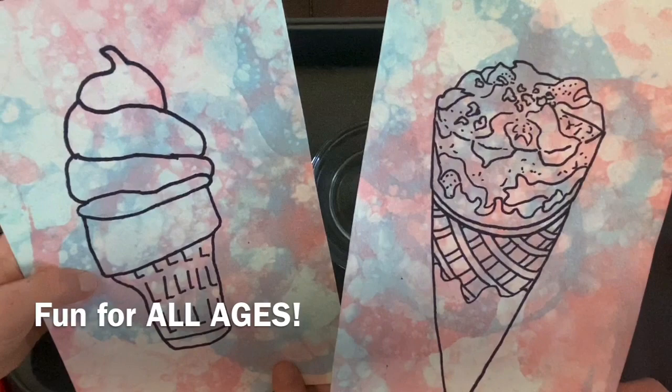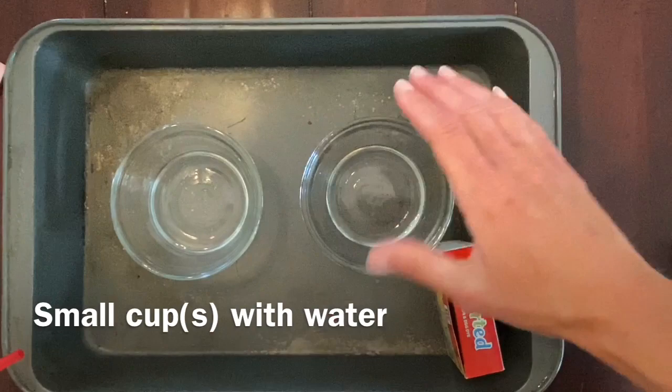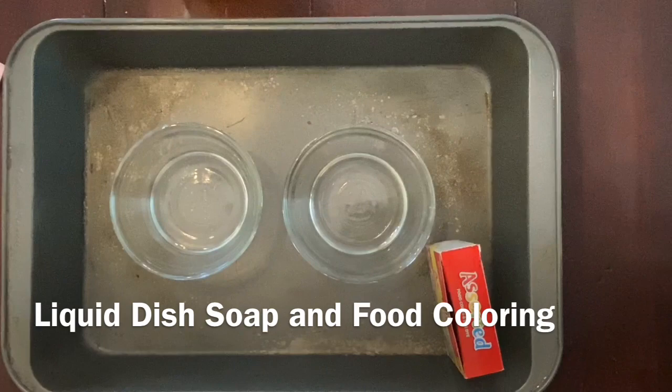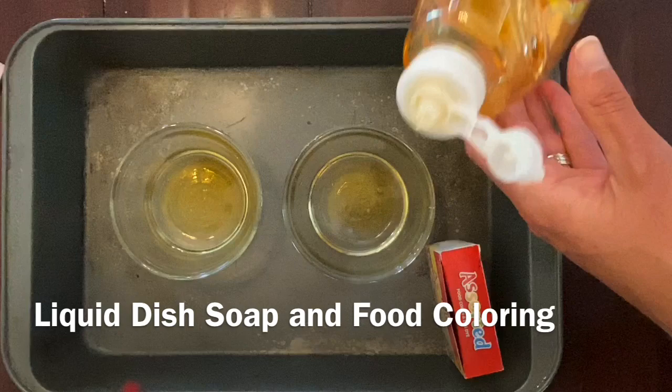First you're going to need some basic materials. You're going to need at least one, but two could be nice, small cups that you can place some water in. I have just about maybe a quarter cup or less of water in this small cup. You're also going to need dish soap — any kind should work. We're going to put about an equal part of dish soap into the water, so equal parts water and dish soap is best.